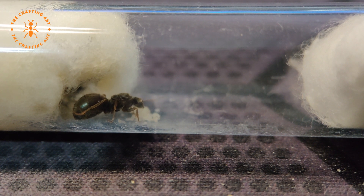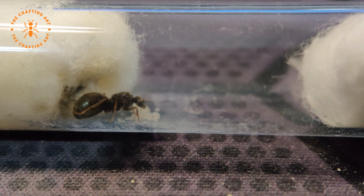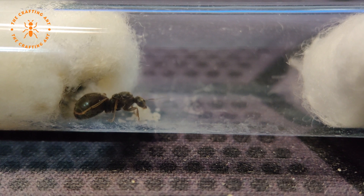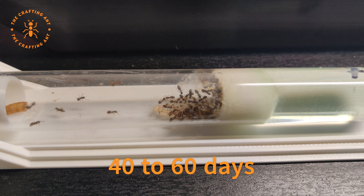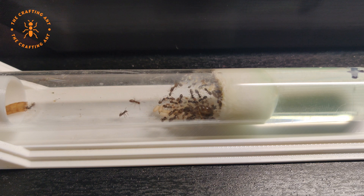She will use the muscle stores of her wings to feed her spawn. The nanitic's job is to get the colony going by caring for the food and the brood. It takes about 40 to 60 days for them to grow from an egg to a worker, depending on the circumstances of the nest, like temperature, humidity, and access to food.